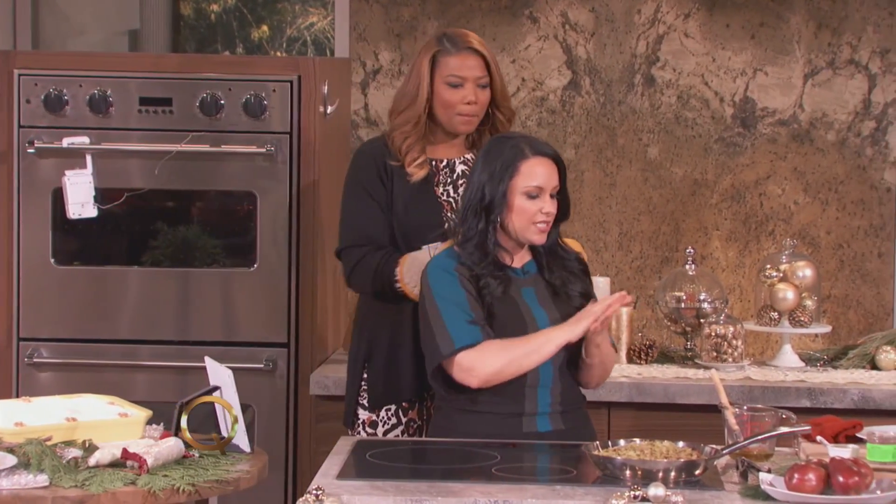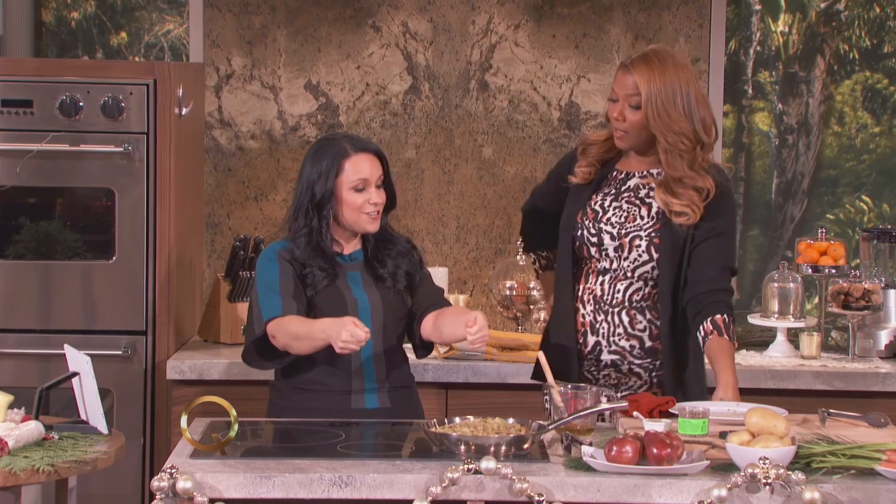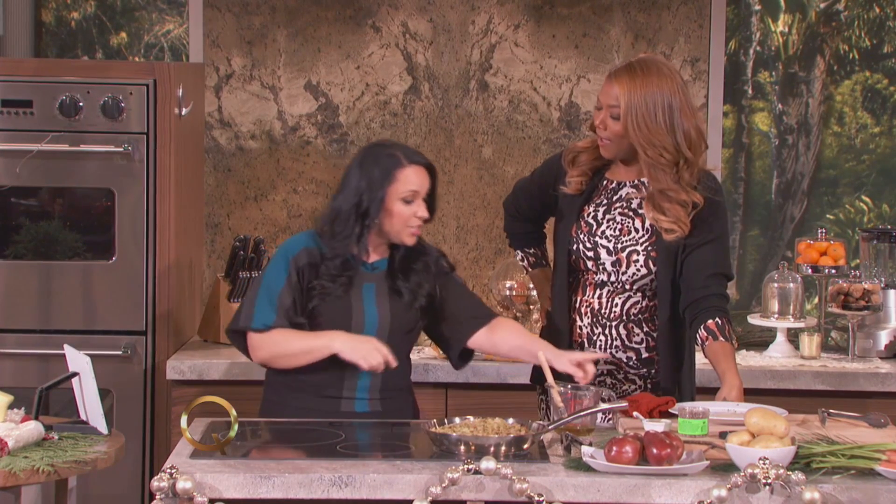Now, if you guys are messy cooks like I am — I'm touching and crusting and getting everything all over it — this is water resistant. So you can actually run it under water, wipe it clean with your dishcloth, and you are good to go. That is brilliant.